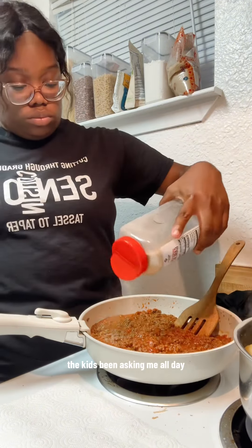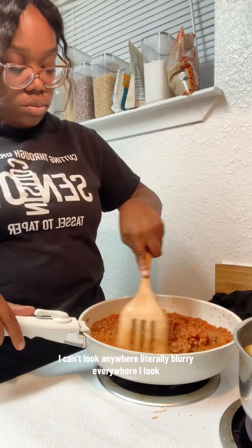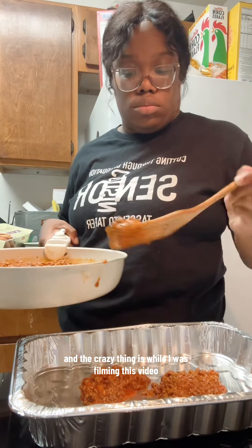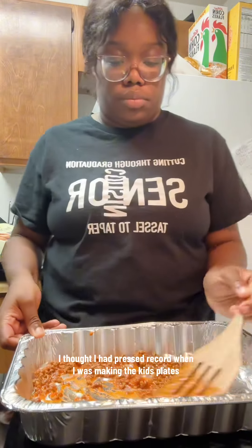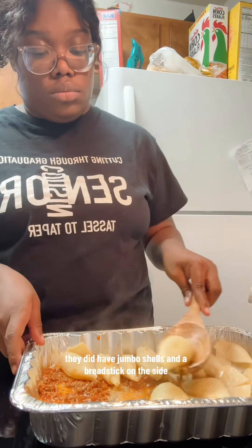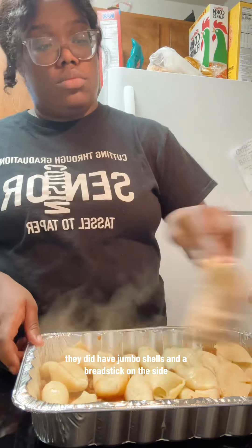I did not know your eyes got like this when they dilated them. The kids have been asking me all day to look at this — I can't look anywhere. It's literally blurry everywhere I look. And the crazy thing is, while I was filming this video I thought I had pressed record when I was making the kids' plates. Turns out I did not press record, so I won't be showing y'all the kids' plates today. They did have jumbo shells and a breadstick on the side.